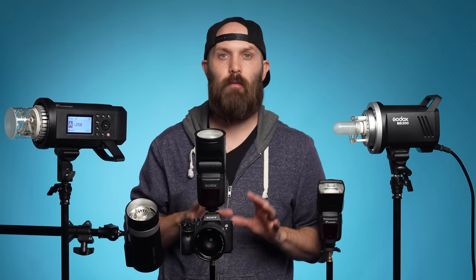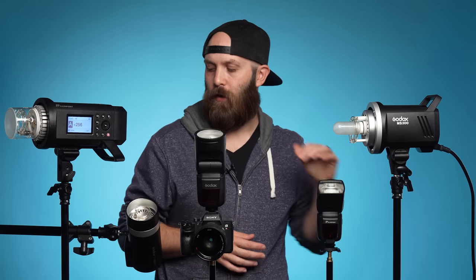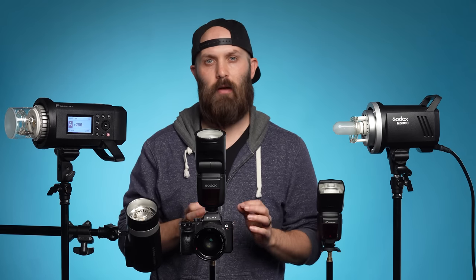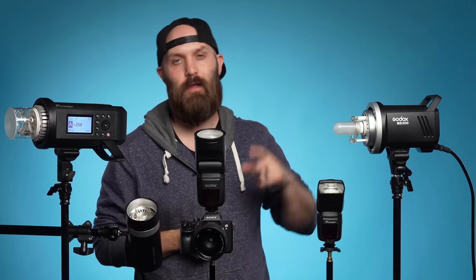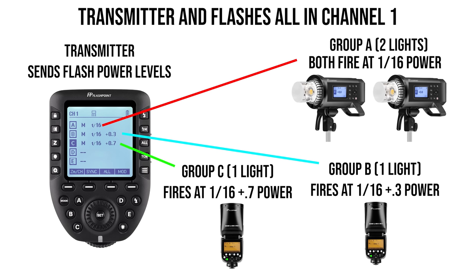That power level is the biggest thing that separates all these different lights. For instance, this is a 300-watt light, this is roughly a 50-watt light, this is a 300-watt light, and this is a 600-watt light. The power of the light is probably the first thing you want to consider when deciding your flash. So to revisit: the transmitter sends out a power signal — basically the speed limit — to different groups of devices, which are like different lanes on a highway, or channel, that they all know to be on.